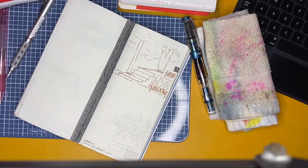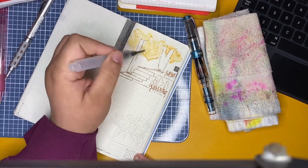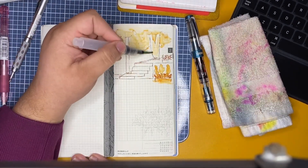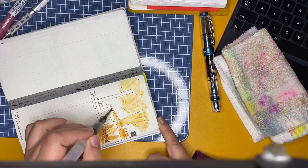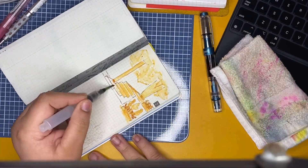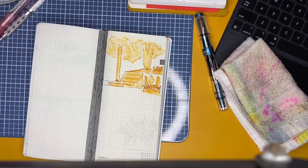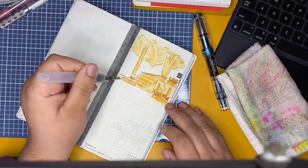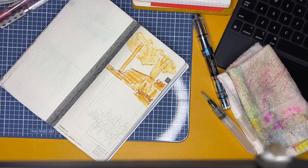I recorded this video a little while ago and haven't had the chance to edit it until now. I'm really excited because I enjoyed how it came out. I did make a little mistake when drawing and it was too late by the time I noticed, so I don't love that part, but everything else looks really nice — the shadow of the leaves and tree. I was going for a warm sunset feel, kind of near a cafe or somewhere like that.